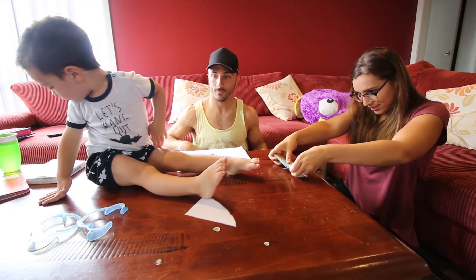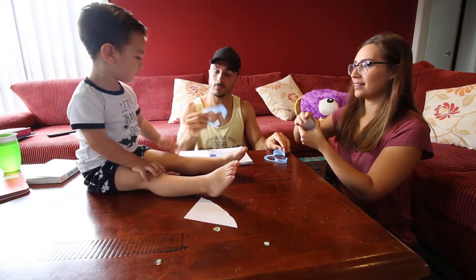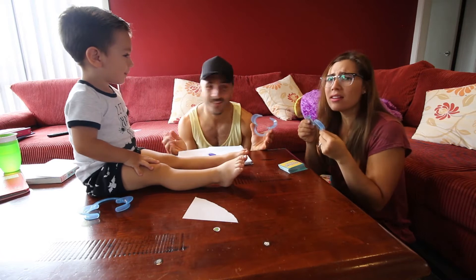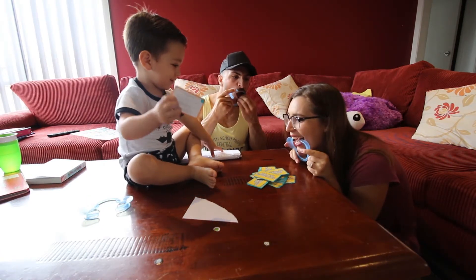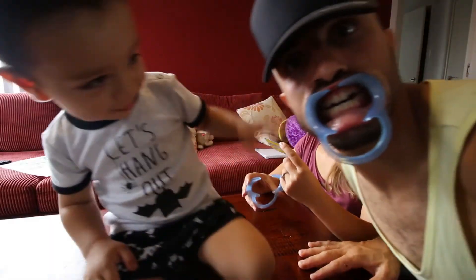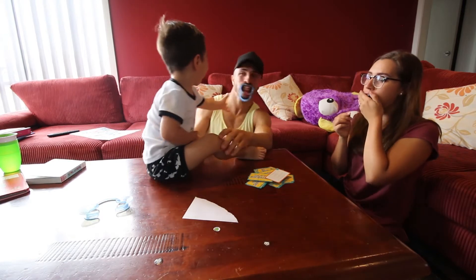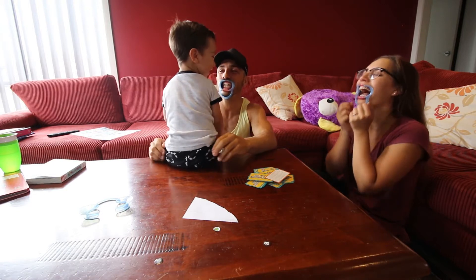He wants me to draw his fingers — his family finger. Let's see if I can still do this. It doesn't fit — how do you do this? The other leg, the other leg — is it okay? He's done.